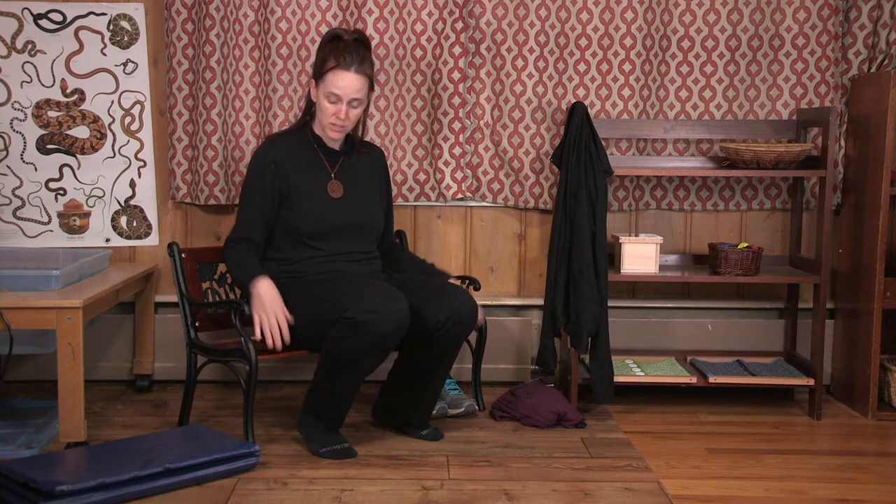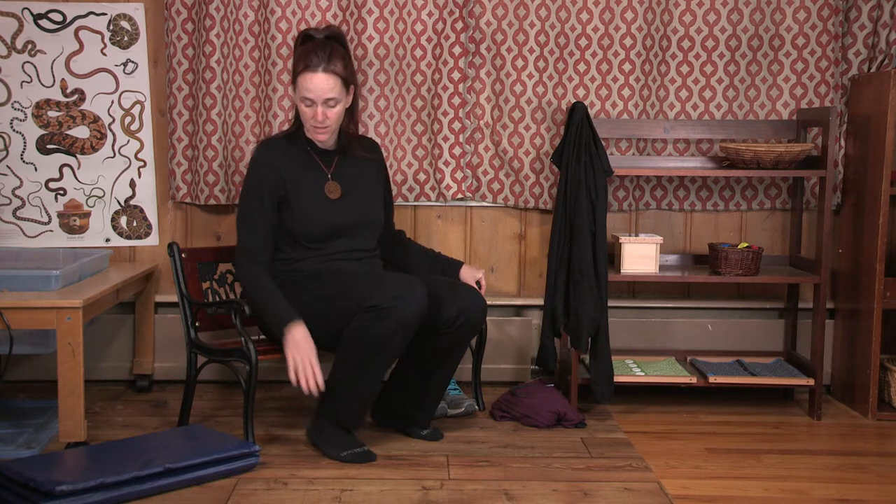I'm going to show you a few activities. Just like with other types of activities that we have on trays, you also want to designate spaces for these types of activities as well. So for putting on shoes and coats, you can have an area set up by your door. Here we have a nice little bench that's child-sized.